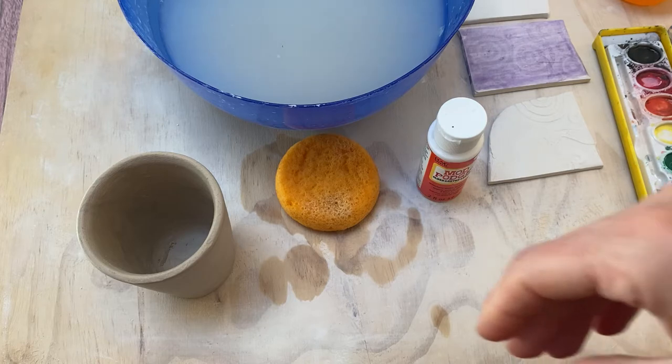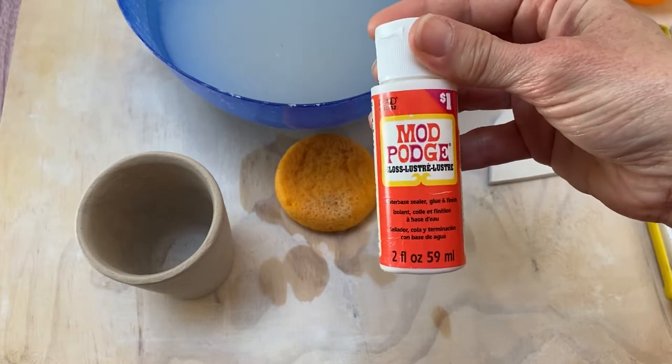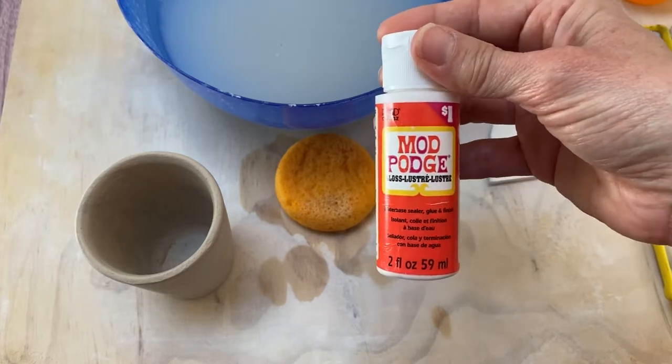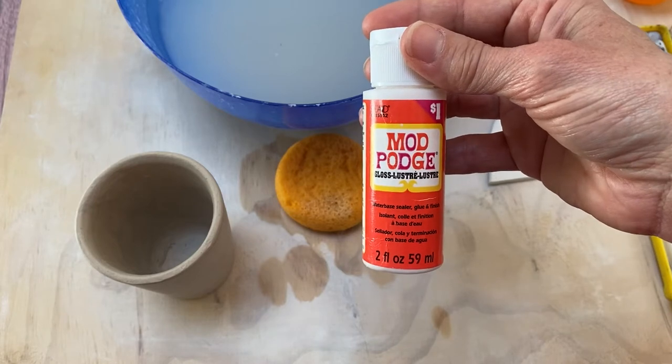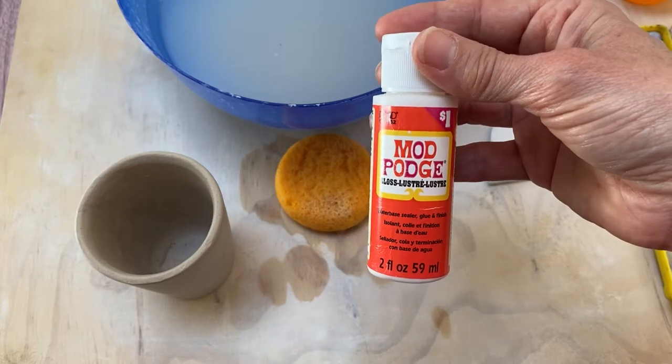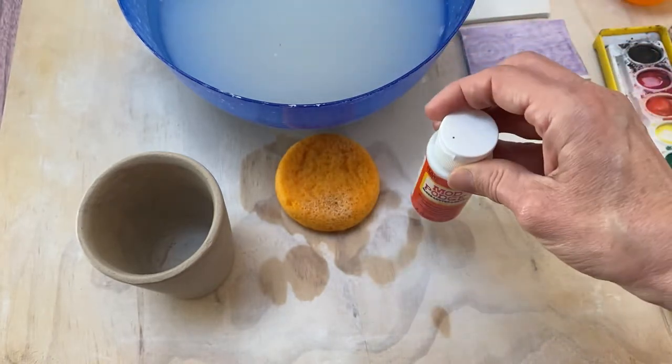What you need to do water etch is some sort of resist. I'm going to use this Mod Podge. You could also use an acrylic medium. Both of these are pretty easy water cleanup — just soap and water — and they are low on fumes so they're easy to work with.